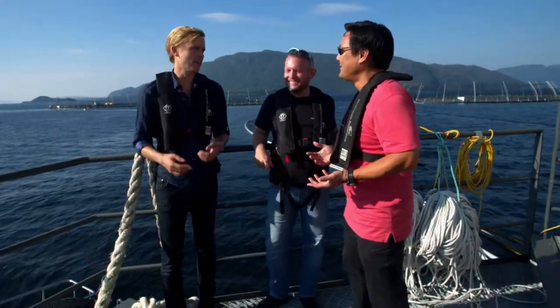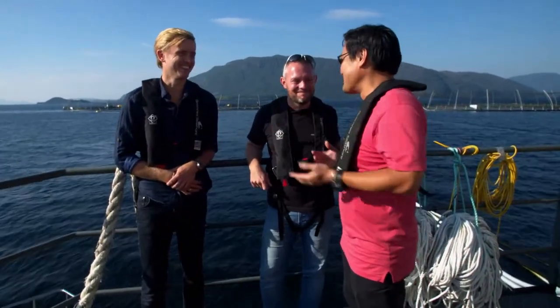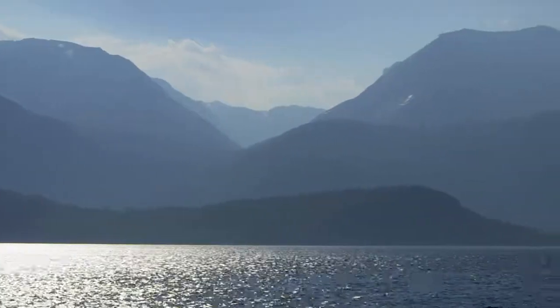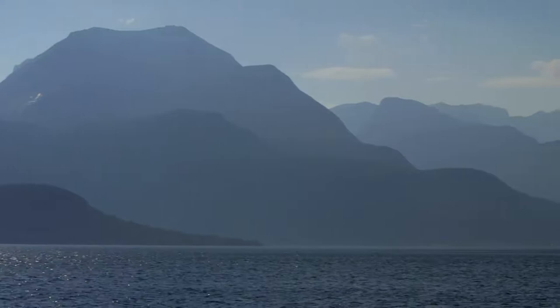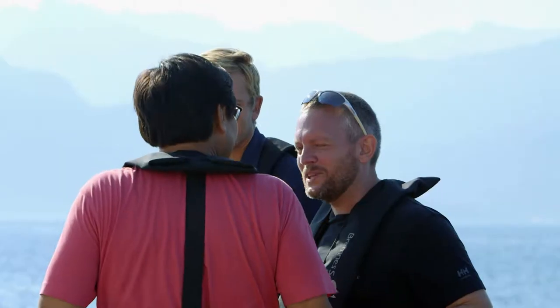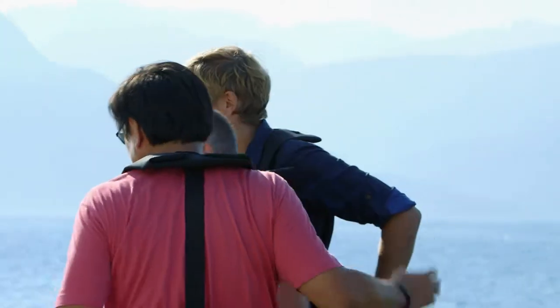Simone, how are you? Ming Tsai. Pleasure. Chef, pleasure. You don't have your gold medal. I don't bring it everywhere. That's probably a good thing. Well, congratulations on that. What a beautiful place. Is this your office? Today it's my office. That's a nice looking office. So the best way to go — are we going to swim there? How do we get there? Let's find a boat. Let's go and see some salmon.